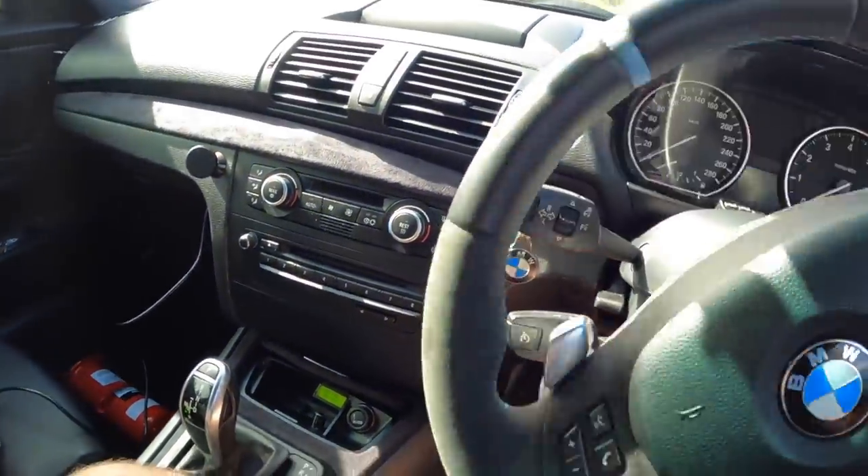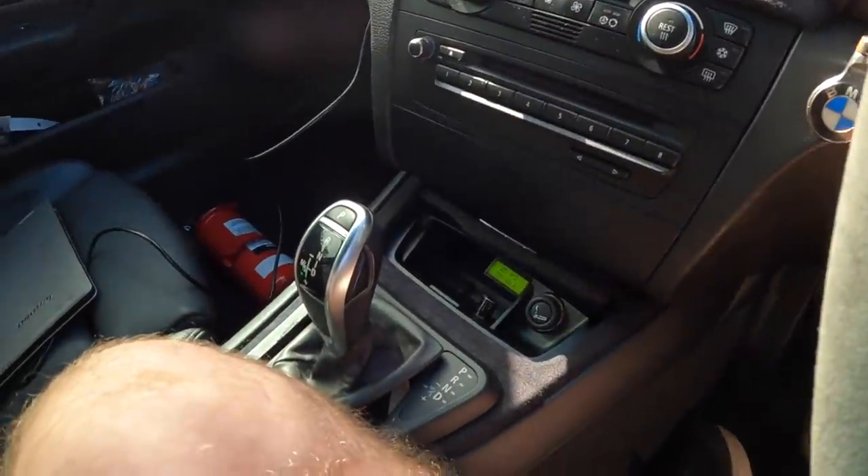If I touch a paddle — do the paddles still work? Paddles work. Now we're in manual mode. I'm going to head home, but I kind of want to get some interesting footage on the video.